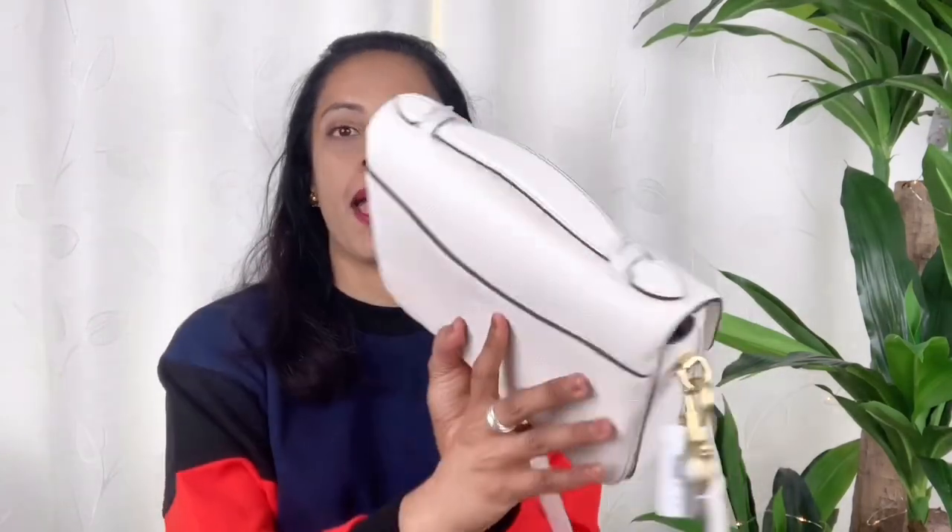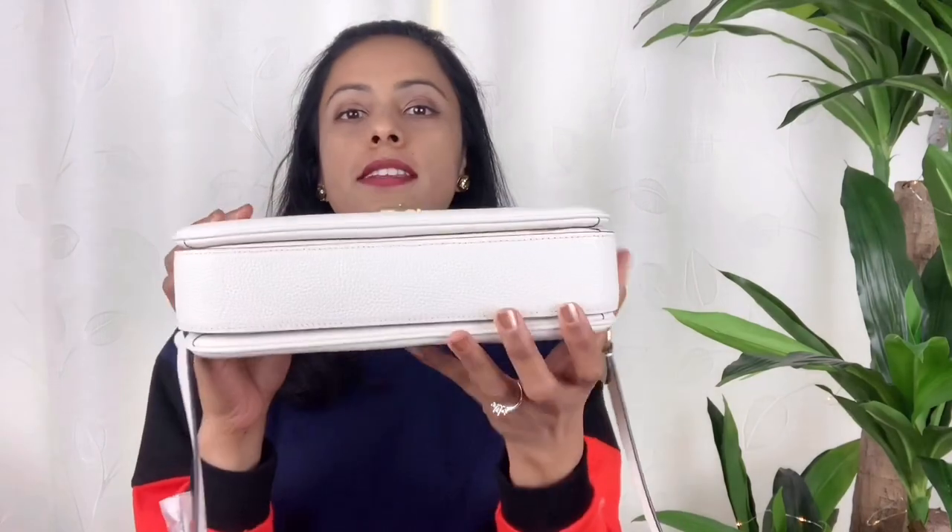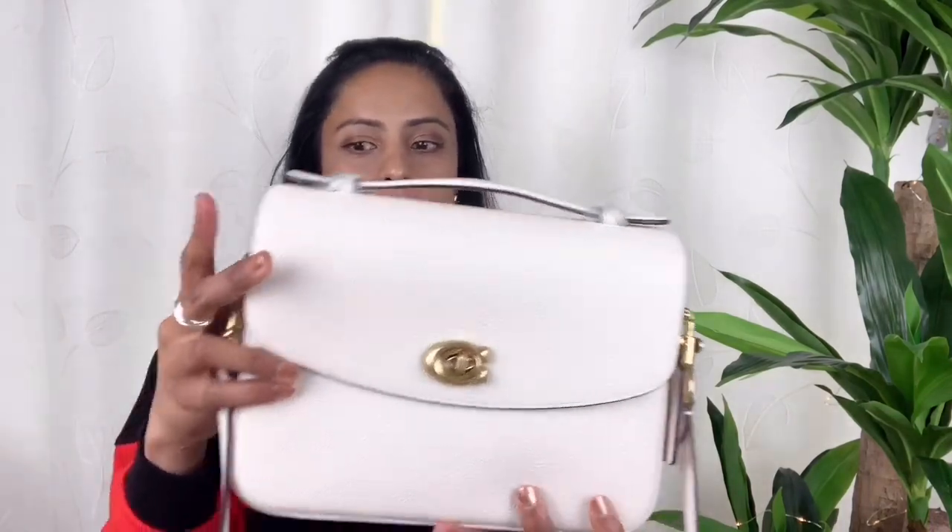It has a top handle, a back pocket, and an accordion base so you can fill things in. It has three compartments you can use. The hardware is gold — not a flashy yellow gold, it's brassy, and I love it.